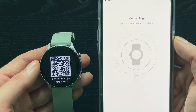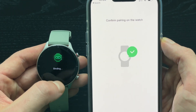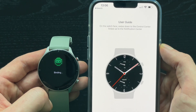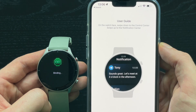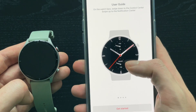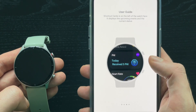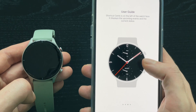You will get a notification to confirm the pairing on your watch, so you need to accept it. While the watch is binding to your phone, you will get a quick user guide, so you can scroll through some basic tips and tricks on how to use the watch, or you can just click get started at the bottom of the screen straight away.